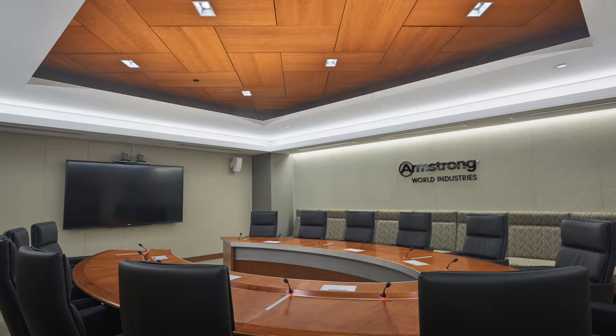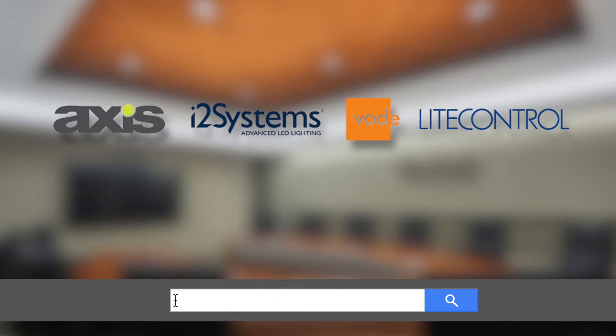Lighting quality and performance are maximized through our lighting manufacturer partnerships. Check out our website for additional information.